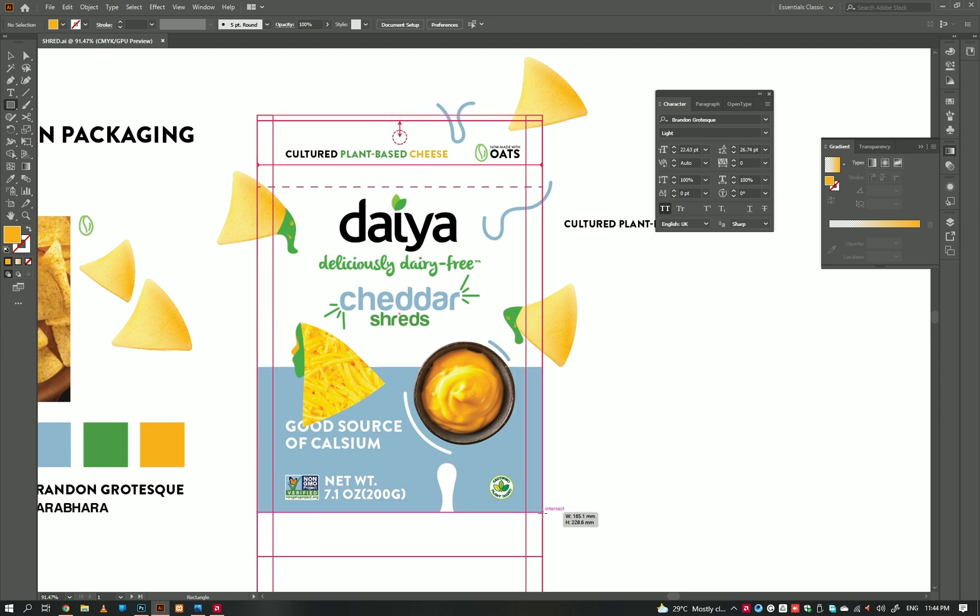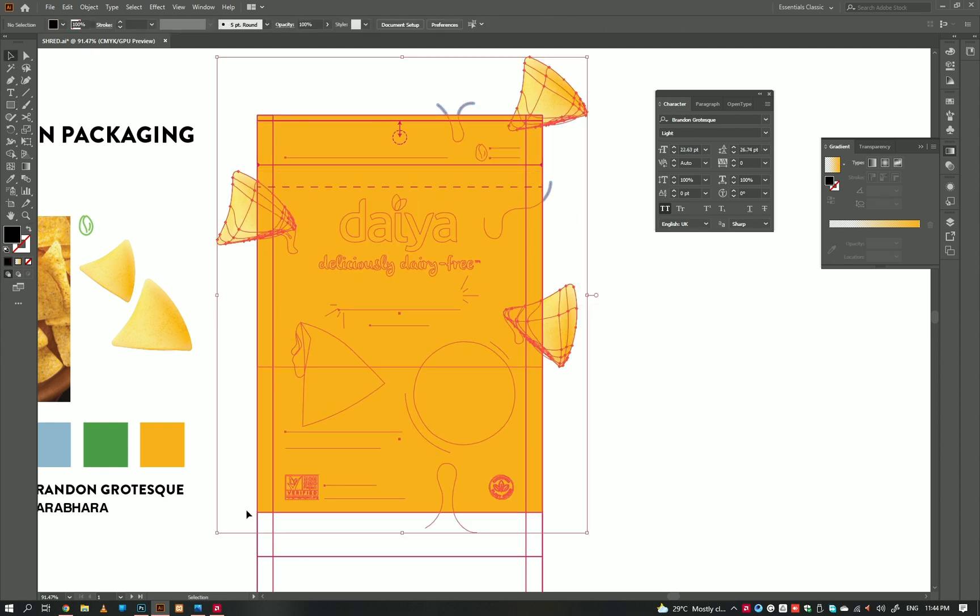And we are done with the design. Let's create a 3D mockup presentation for it.